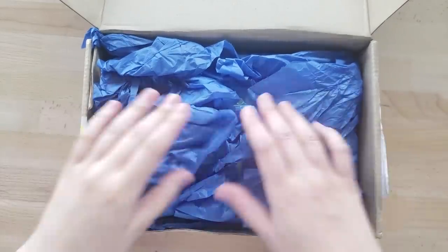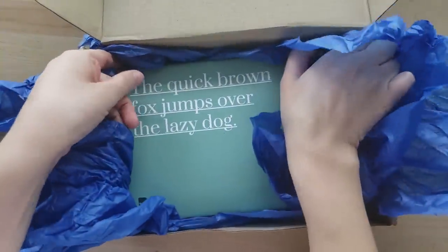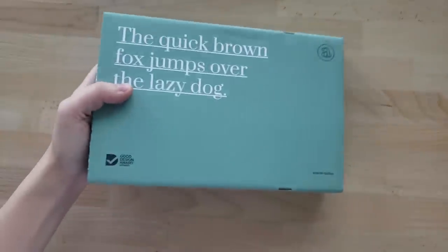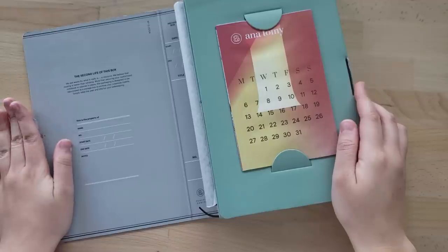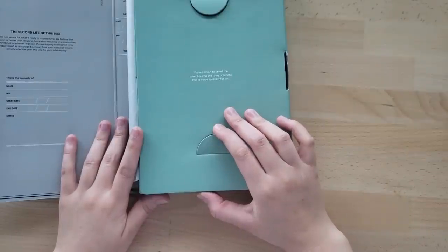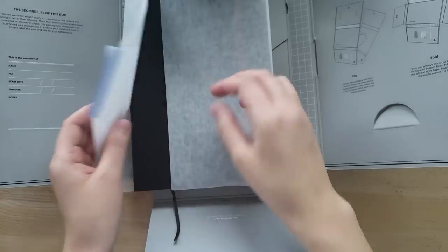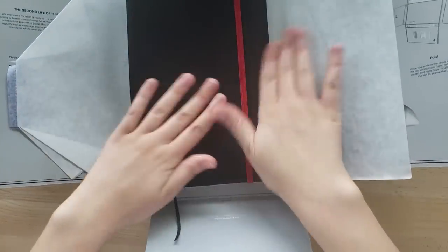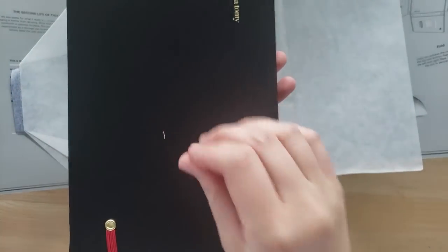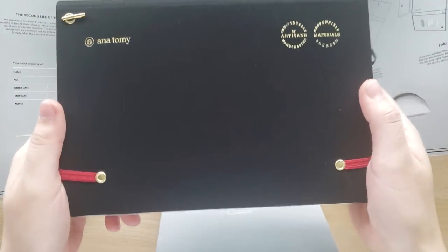This is the box that the sketchbook came in. It was very securely packaged and came in its own little box within a box. The packaging is very pleasant looking and I like the overall aesthetic. It comes with a big fold-out calendar which personally I don't really have any use for, but it's a nice touch. This box is double-sided and has little instructions that allow you to turn it into storage for the book once it's finished, which I thought was pretty neat. It's a really nice idea to keep the sketchbook safe once it's been completely filled out.